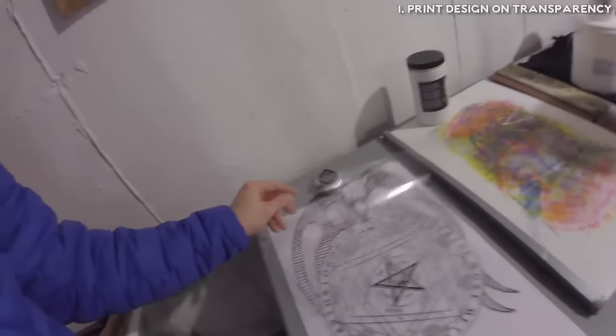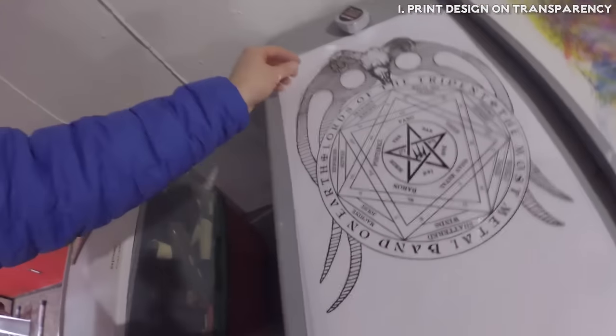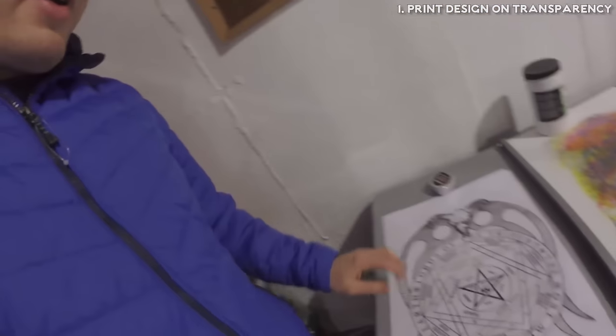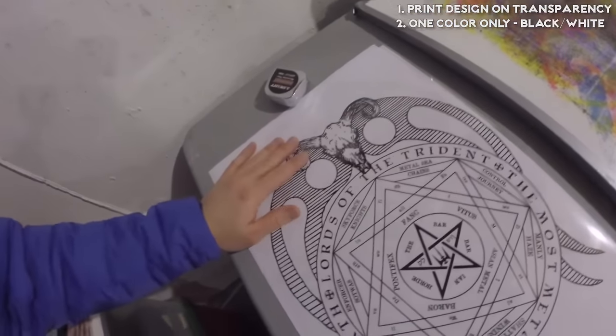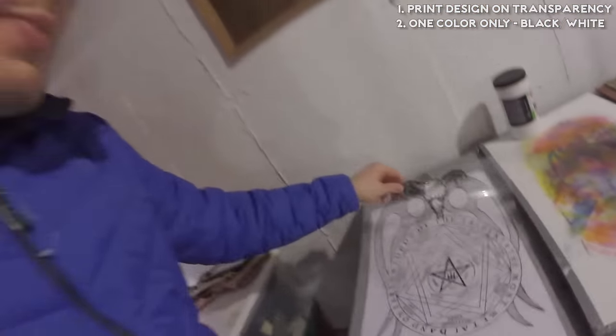The first thing you're going to need to make a kick-ass t-shirt is a kick-ass t-shirt design, and you want to print that out on transparency paper. Transparency paper is this see-through type of paper, kind of like overhead projector film. What's very important is that it's one color — black and white. You don't want any gray; you want a nice crisp line. Everything is either pure black or pure white, and where it's pure white it turns into see-through. This is how your design is going to look once it's printed on the t-shirt.